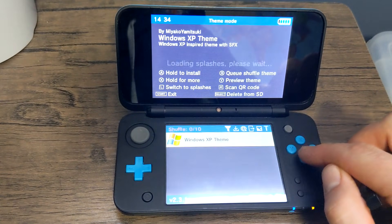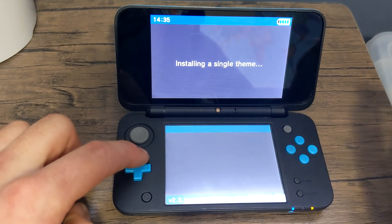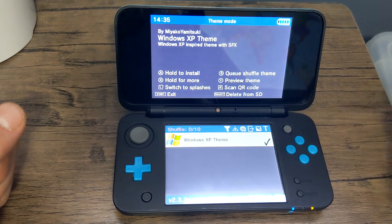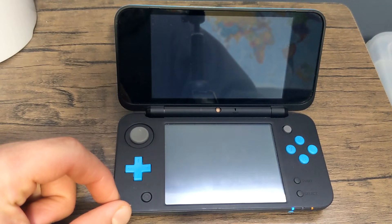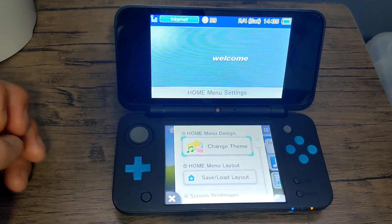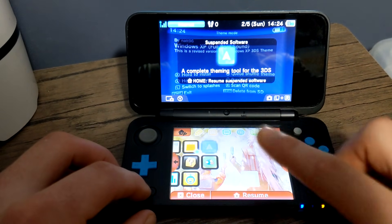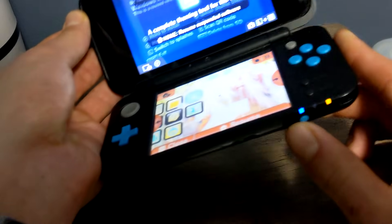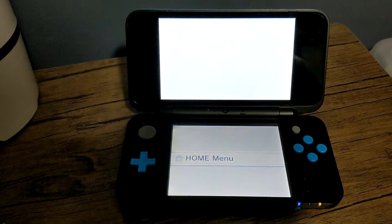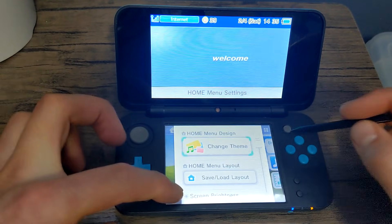Once it downloads, just press B. Press A and hold up on the D-pad then release A, and it will install the theme. When you're done you should see a check mark right there. So let's press start to exit and press the home button. And there we go — we have the Windows XP theme. If when you install a theme and go to your home menu it stays as the previous one, all you got to do is press the power button and then press the home button, and it should reset to the theme you're on. And there we go, we have the Windows XP theme.